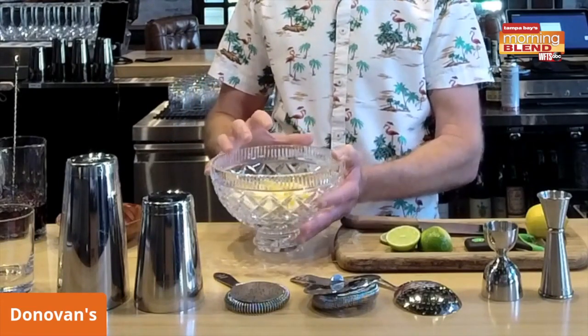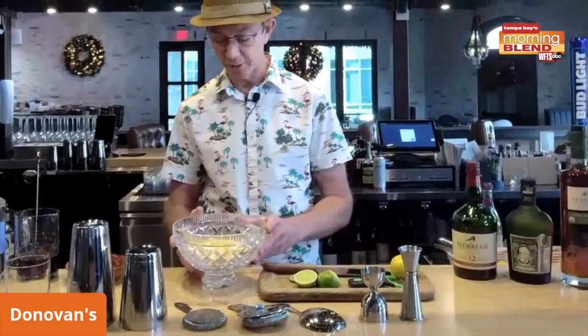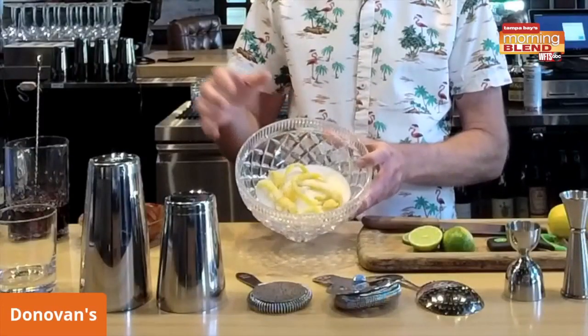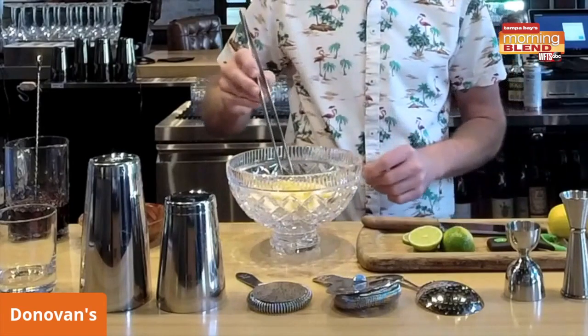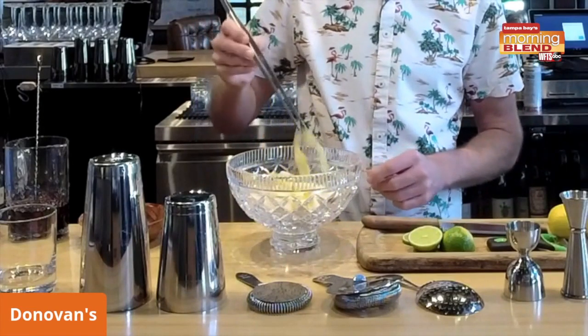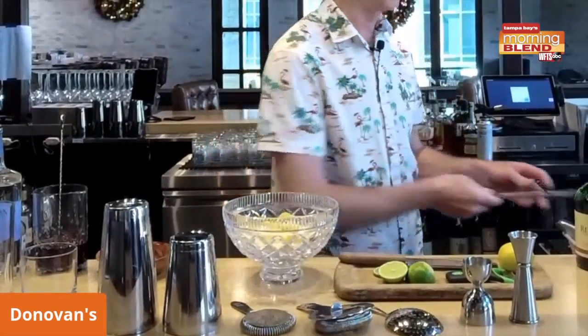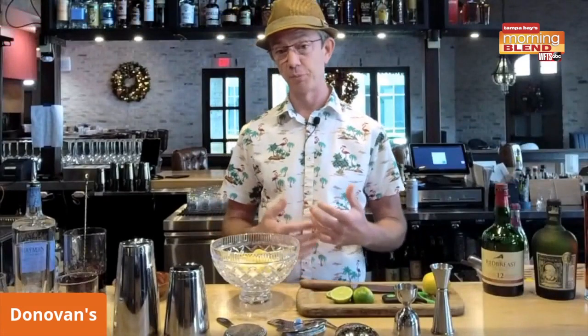This is sugar and lemon peels — you muddle that together a little bit and the sugar will pull all the oils out. This is called an oleo sacrum, and it's your base for the punch. This has been sitting here for not even an hour and you can already see the oils are being pulled out into the sugar. The peels are collecting the sugar and starting to get kind of soft. It helps coat the palate and make the drink feel very warming, which is one thing I like about punches.